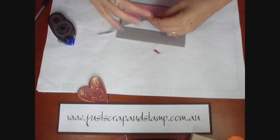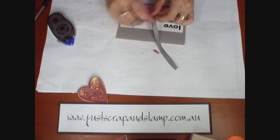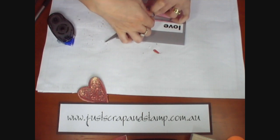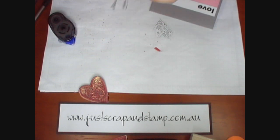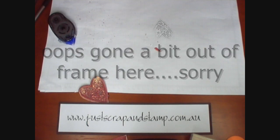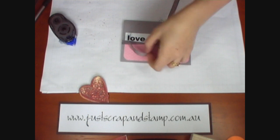I'm just going to tie this around — I always get this wrong, I can never get my bow to look the right way. And I've done it upside down again. It's a very easy way to fix it — slip it back on.